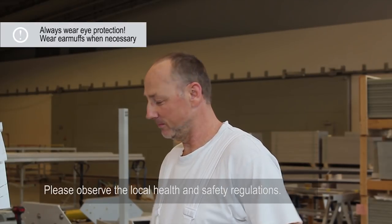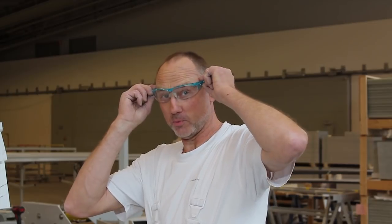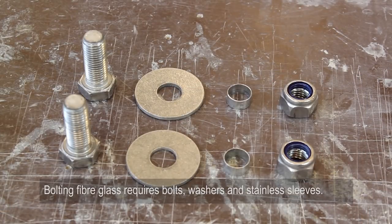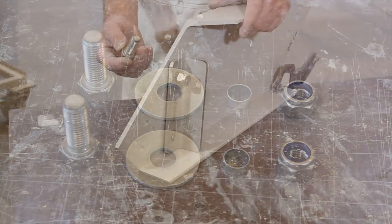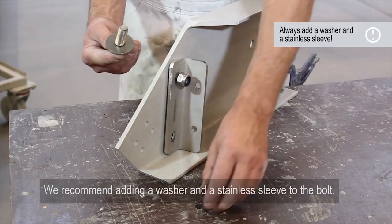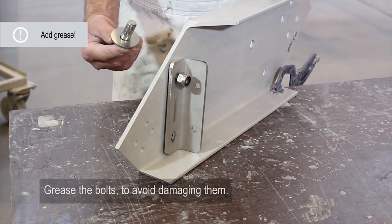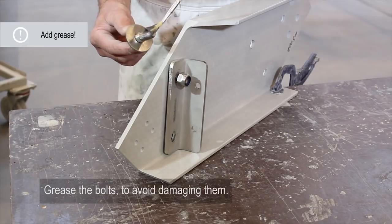Please observe the local health and safety regulations, QEHS. Bolting fiberglass requires bolts, washers, and stainless sleeves. We recommend adding a washer and a stainless sleeve to the bolt. Grease the bolts to avoid damaging them.